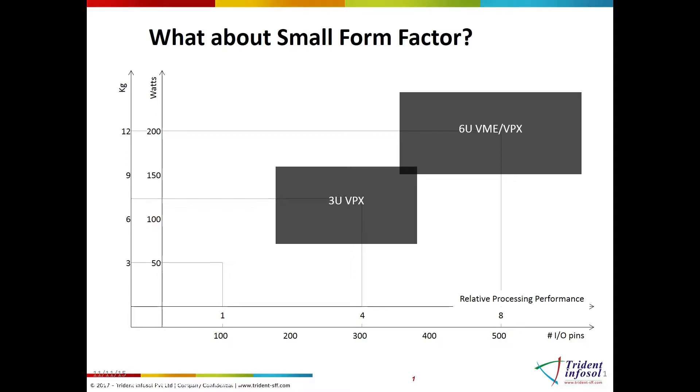the end-user can now receive better solutions at lower costs, thus creating a demand for a standard to utilize this evolving technology and adapt it to smaller size computers.